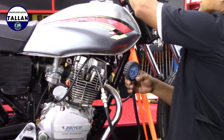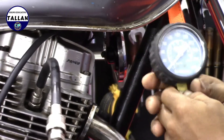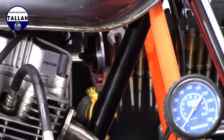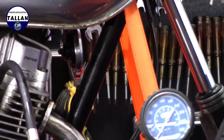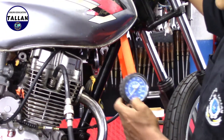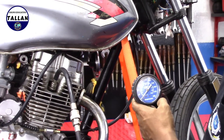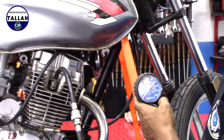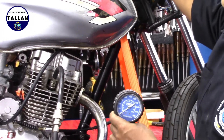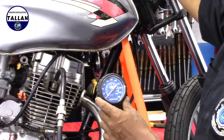Encendemos con la chapa de contacto. Antes de encenderlo con el botón de arranque — también podemos hacerlo con el arranque de patada — vamos a jalar todo el acelerador a fondo, absolutamente todo, para permitir que entre aire a la cámara de combustión. Luego de eso, vamos a presionar el botón y le vamos a dar girar aproximadamente unos 3-4 segundos, y dejamos de hacerlo para verificar la presión que ha conseguido.